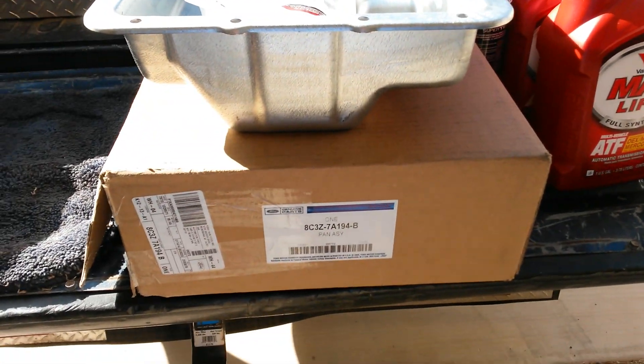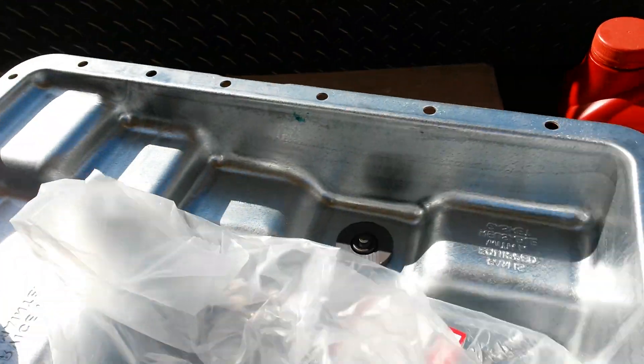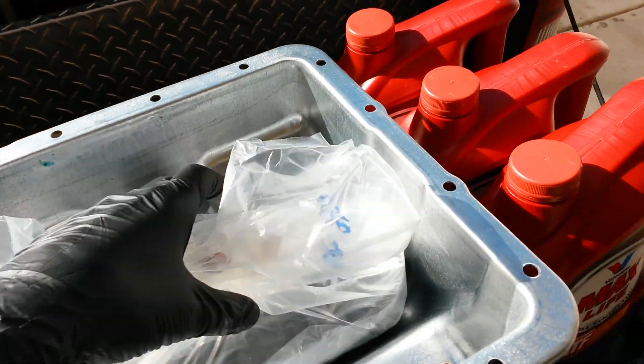There is one upgrade that you really pretty much need to be doing, and that is upgrading to the 08 upgraded Super Duty transmission pan. The reason you want to upgrade it is because they upgraded the filter to a full flow pleated filter with a bypass valve on it. This is actually a full flow filter.